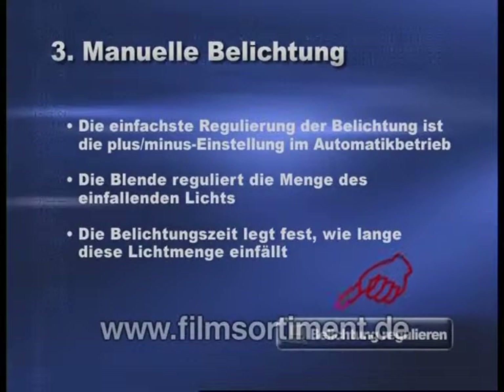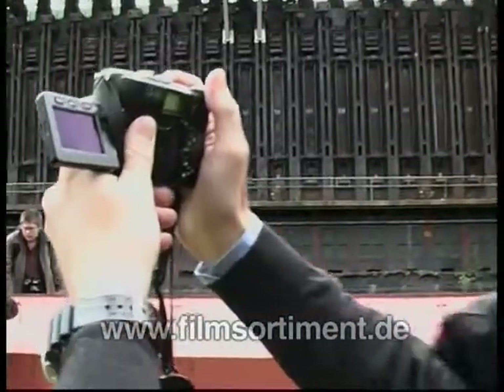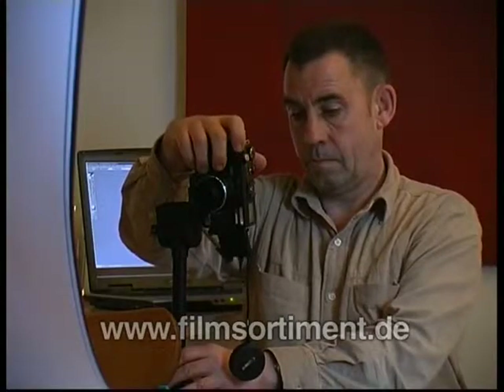Hier können Sie manchmal, passend zum Kapitel, auch noch Anleitungen zur Bildbearbeitung anwählen. Tauchen Sie nun ein in die faszinierenden Möglichkeiten der digitalen Fotografie. Egal ob Sie Einsteiger, Umsteiger oder Fortgeschrittener sind, wir sind sicher, dass wir Ihnen noch einige wertvolle Tipps geben können.